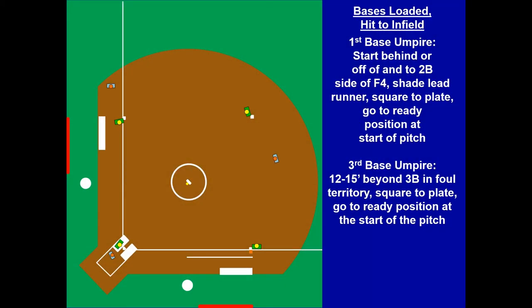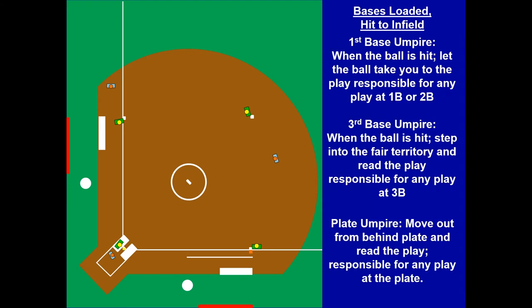Bases loaded and the ball is hit to the infield. You're counter-rotated, so you're not going to the outfield. Just stay in. Here's the pitch — you're counter-rotated — ball is hit to the infield. U1 moves back and makes that nice call. Nobody rotated home. U3 steps into fair territory with that pickoff or back-pick at third base. Plate's got the plate. Read the play: U1 has first and second, U3 has third, and the plate has the plate.